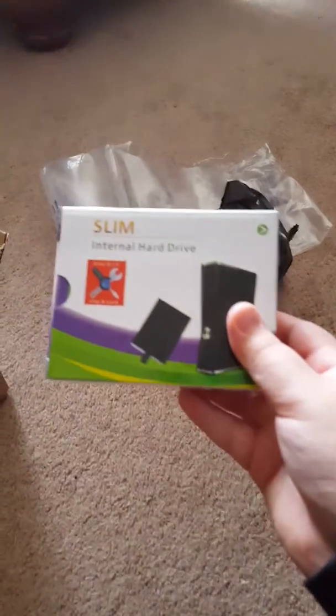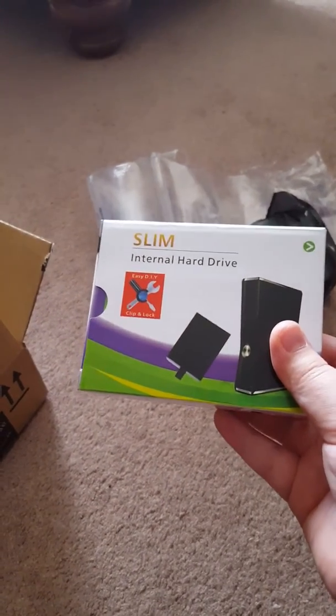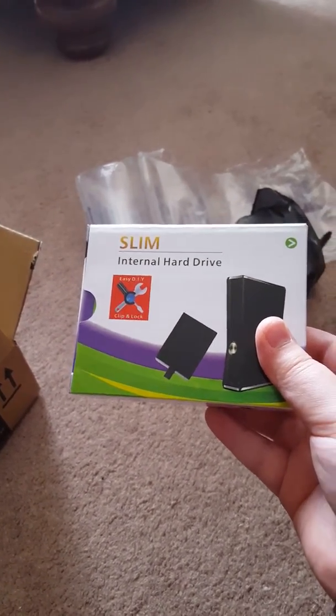Oh, here it is — finishedly opened. It's my slim internal hard drive for my Xbox 360 Kinect.